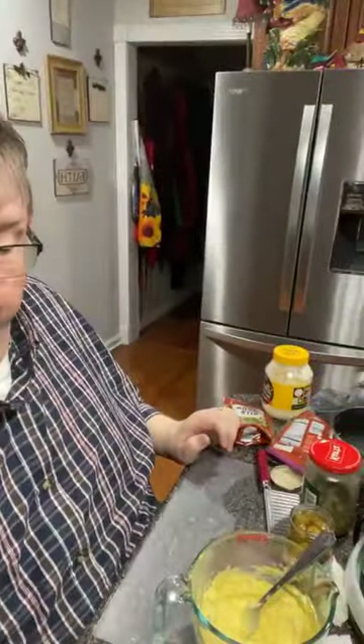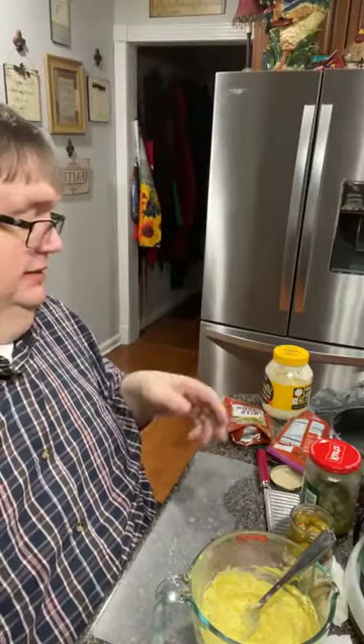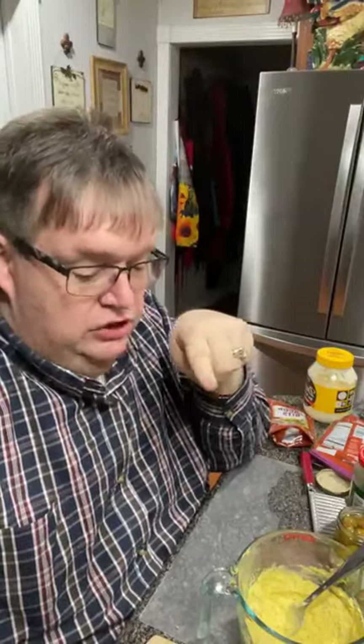I'm making deviled eggs for church. We're having a little — we call it CIA, Christians in Action. It's our adult group. We try to set aside time for kids always, but sometimes you need to give the adults attention. So we have Christians in Action, we call it CIA. We have shirts — they all wear them, I don't wear t-shirts — but they say I'm a member of the CIA, Christians in Action.